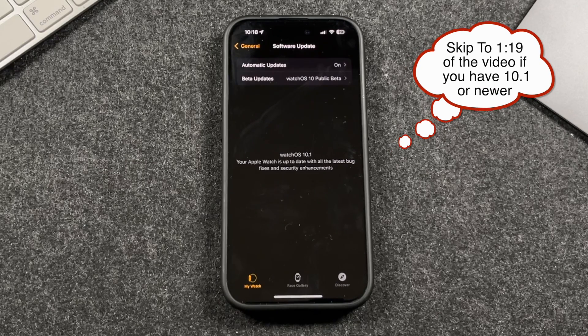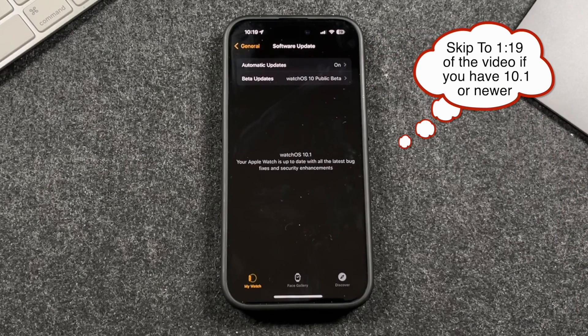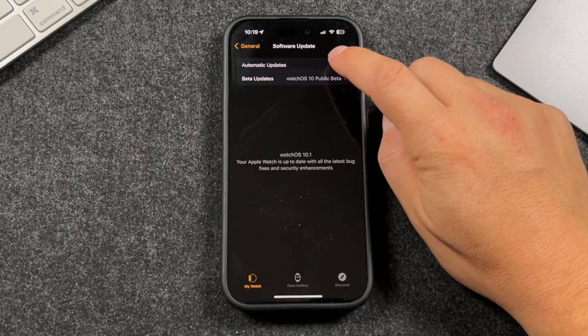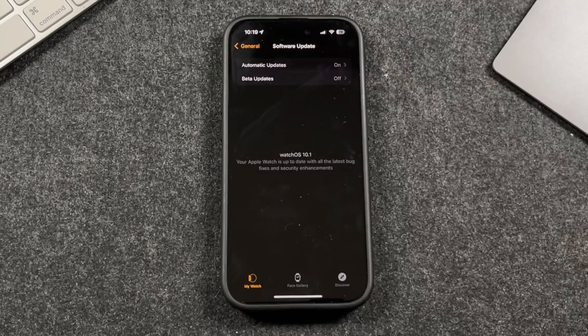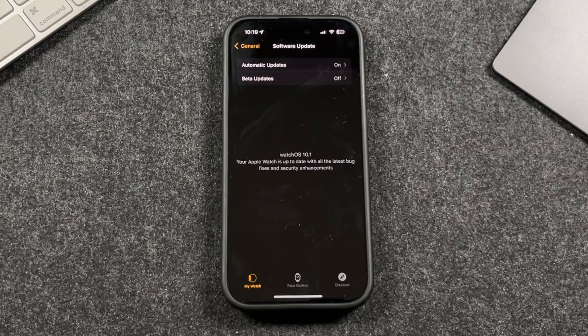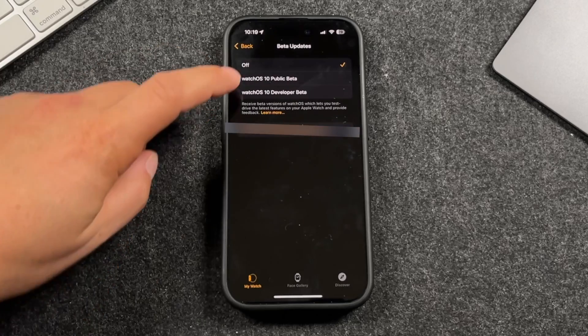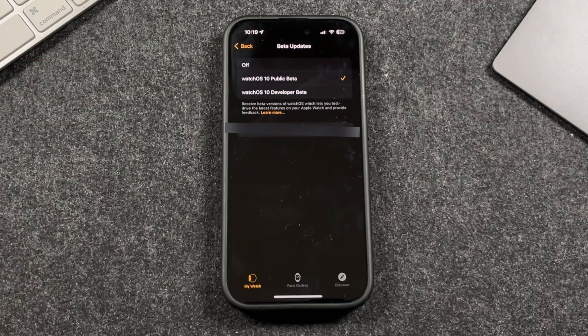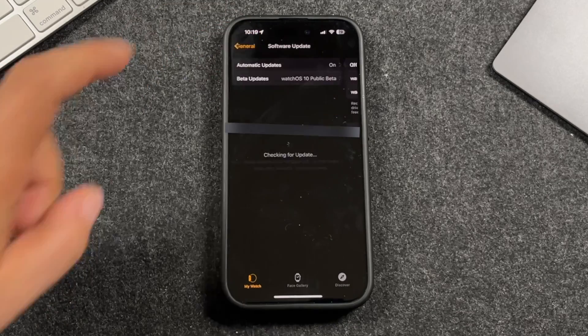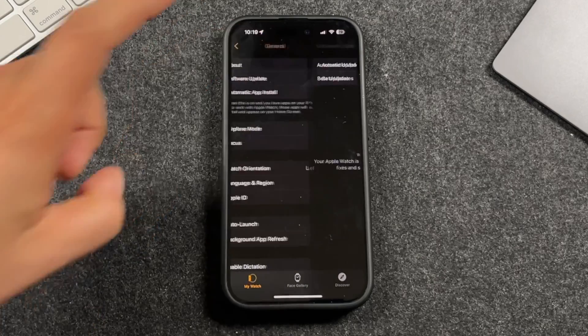Depending on when you are watching this video, you may have to use beta software to get 10.1 before everybody else. You can tap Beta Updates, turn on the public beta of watchOS 10, then tap the back button. It'll pop up with that update and you can run it. If the full version is already available, you'll see 10.1 — just run that update and you should be good to go.